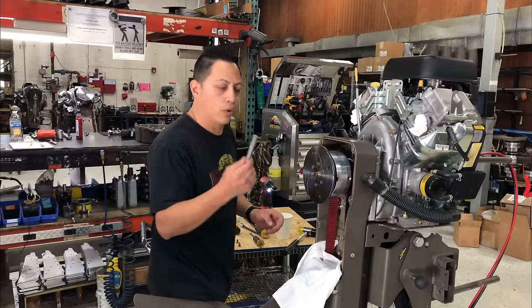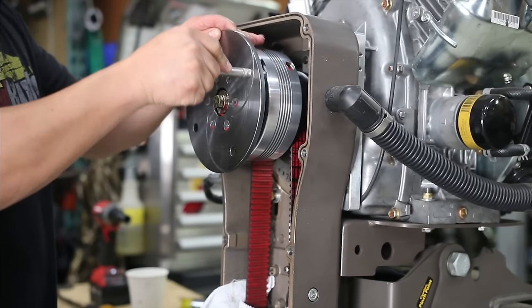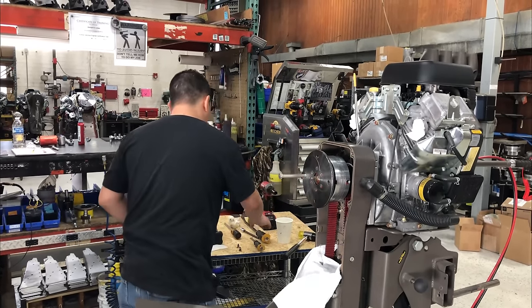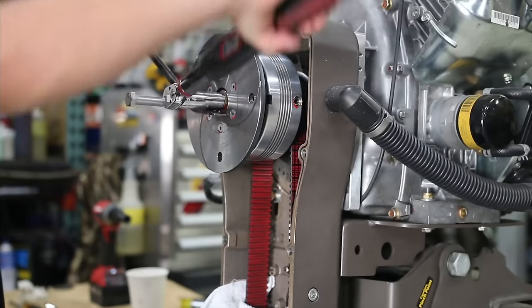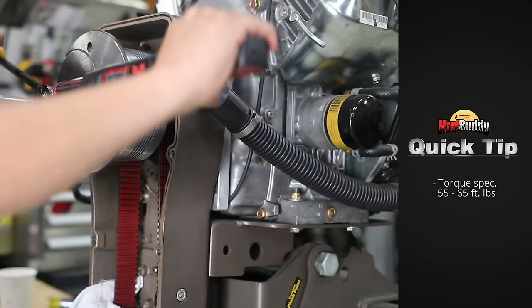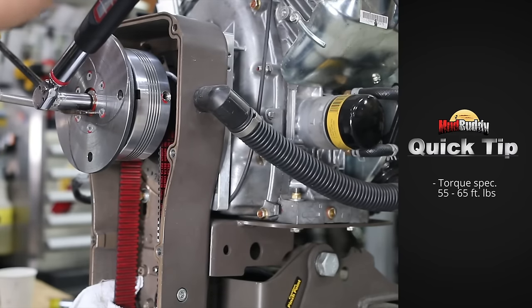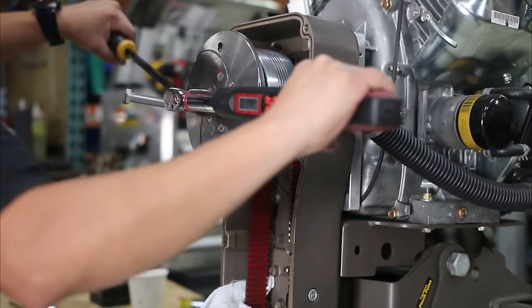Use the same half-inch bolt to seat the seal — it goes in nicely.